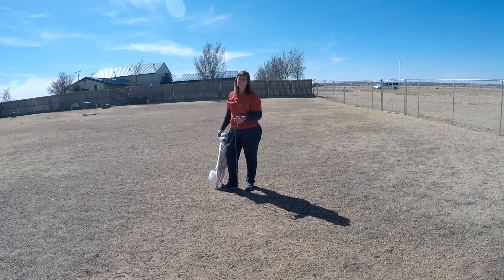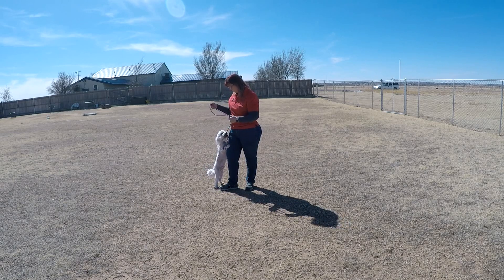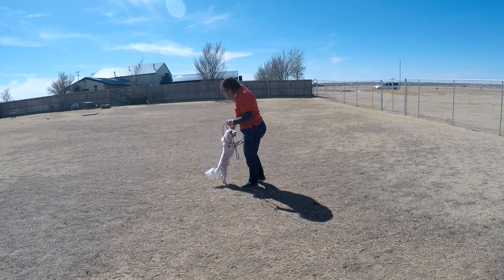He has decided that he likes to wrap the leash up, and that's kind of a little difficult to walk with the rear leash wrapped around your feet. So that's something I'm really going to have to work on. Let's see if I can get him to do it while we're out here training.